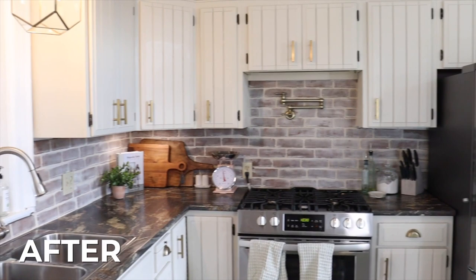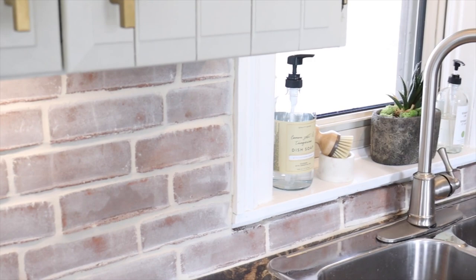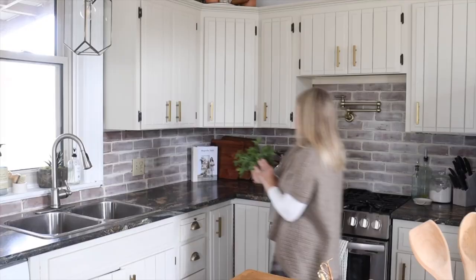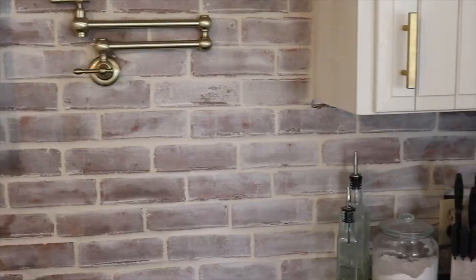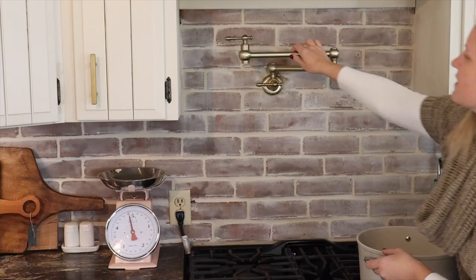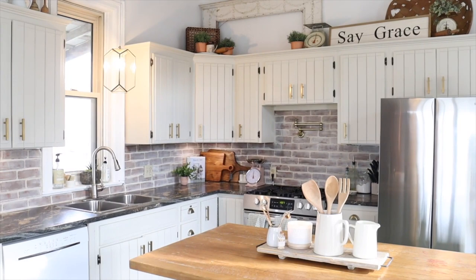It is so gorgeous — it is everything that I hoped it would be for this kitchen. It really adds to our country kitchen style and I'm so happy with these thin bricks from Glengarry. The stonewall color is perfect for our finish and goes perfectly with our cream cabinets. We really hope that you enjoyed this project and that it inspires you to get creative in your kitchen. Thank you so much for tuning in to Home Talk and I'll see you on another video.